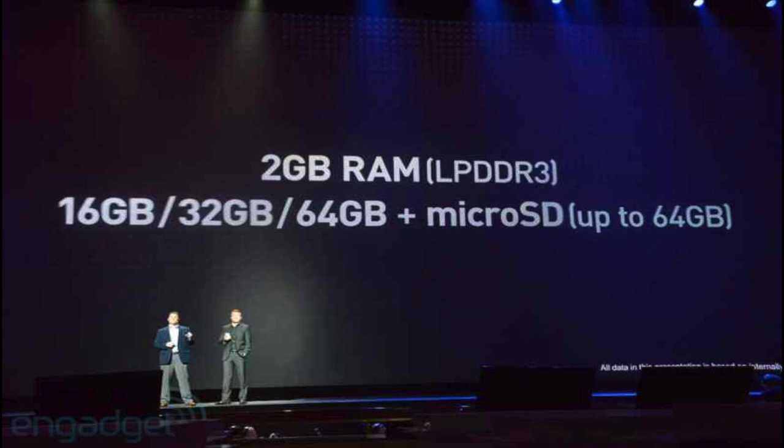Taking a look at the specs, it has 2GB of RAM, and comes in 16GB, 32GB, and 64GB of storage, plus up to 64GB via microSD card. There's no built-in 128GB option, but you can expand the 64GB model with an SD card to get up to 128GB total. And there's a 16GB model available too, which means a cheaper device.